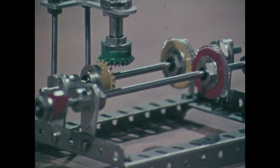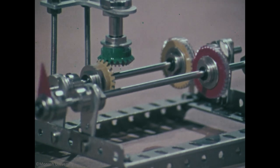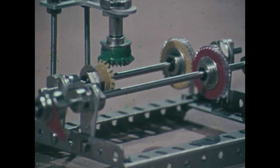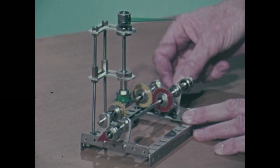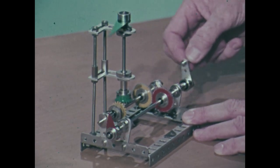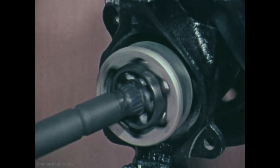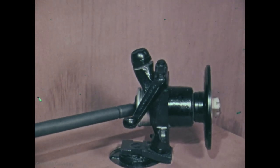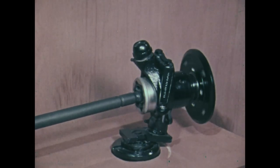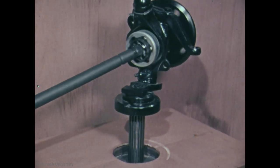Very often in machinery, we want to drive one shaft at exactly the same speed as another. When the shafts turn around in bearings in the frame of a machine, there's no problem. Gears can easily be used, or for that matter, chains, or belts, or possibly other devices. But when the shafts alter their relative position during normal operation, then the problem is much more complicated, because there's no suitable fixed frame in which to locate the elements that transmit the drive.